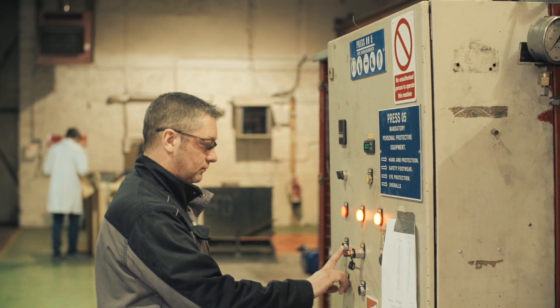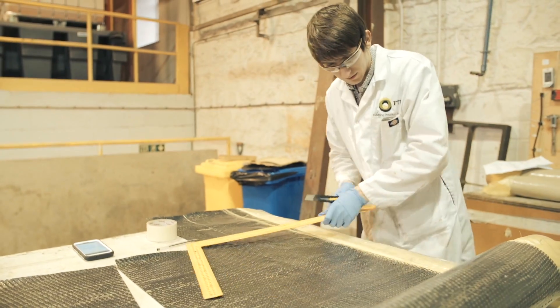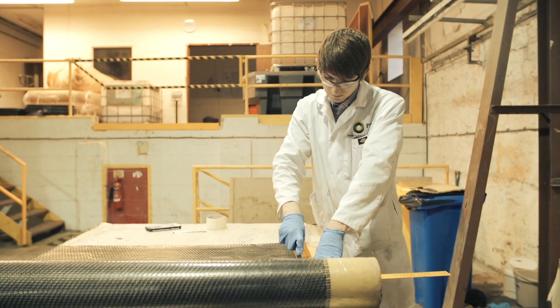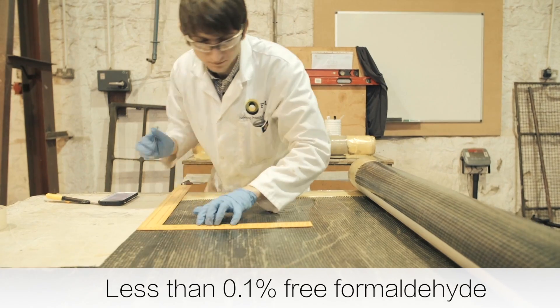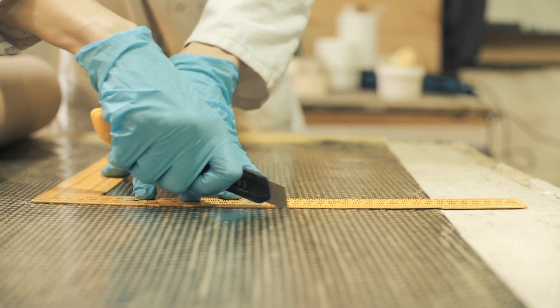At FTI we're concerned with employees' health and safety — not only our employees but our clients' employees. With this in mind, Fibrol PH has been developed to have less than 0.1% free formaldehyde, meeting the toughest current emission standards.